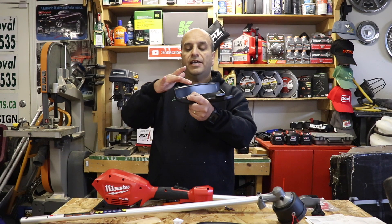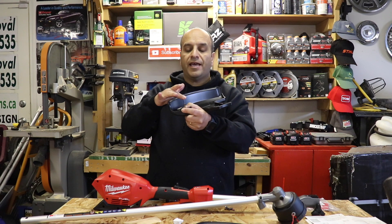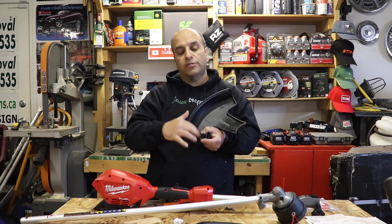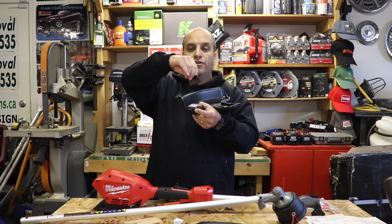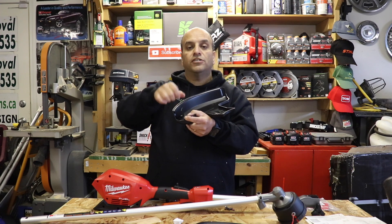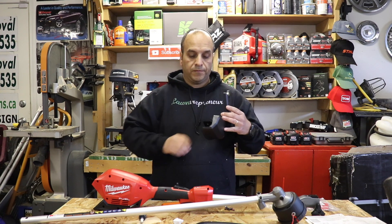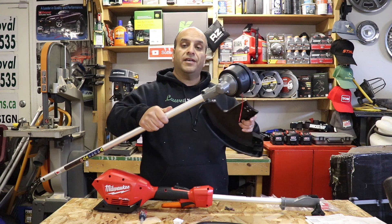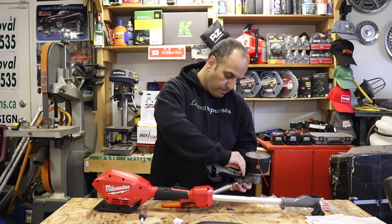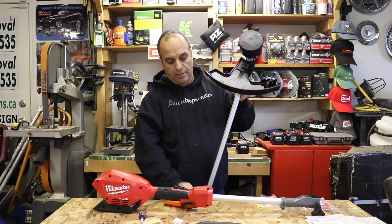You look at the guard and the cutting edge that actually cuts the string as it spins around. From the factory it's set at the 14-inch cutting length. To change it, you remove the two screws, take out the L-shaped bracket, flip it around, and screw it back in — that gives you the 16-inch cutting length. It's got cutting surfaces on both edges depending on which way you have it installed. Then you attach the cutting guard to the actual trimmer head.